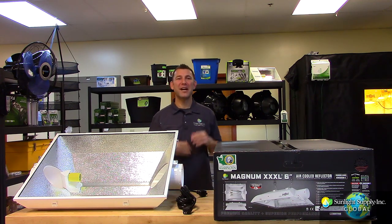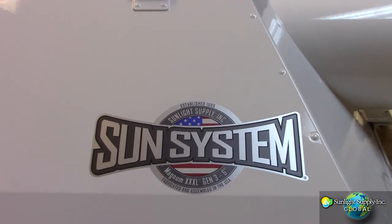Follow Sunlight Supply on Facebook, Twitter, and Instagram for cool picks, new information, and awesome giveaways. Thank you for choosing Sun System Reflectors.